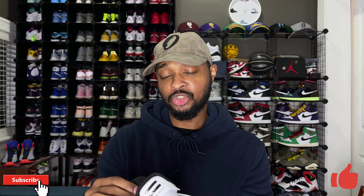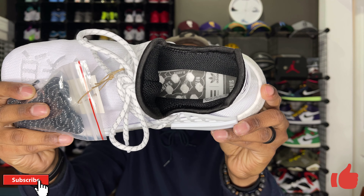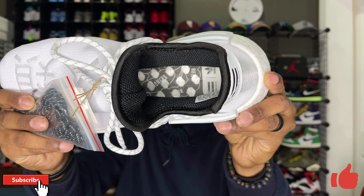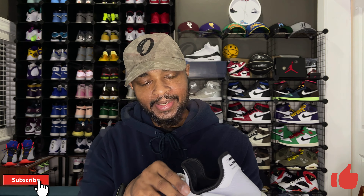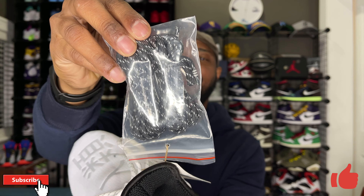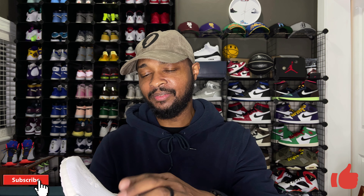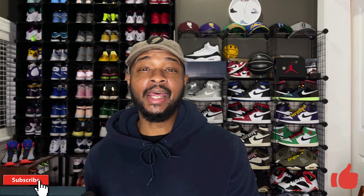One detail I do like that gives some contrast is the sock liner on the inside of the sneaker — that's done in black, which is a pretty nice touch. You still have the classic NMD insole with the diagram of the foot and how it connects to other parts of the body. They also come with an extra set of laces — white and gray laces already on the sneaker, plus a set of black laces in case you want more contrast. At the end of the aglets you do have the three-stripe branding.